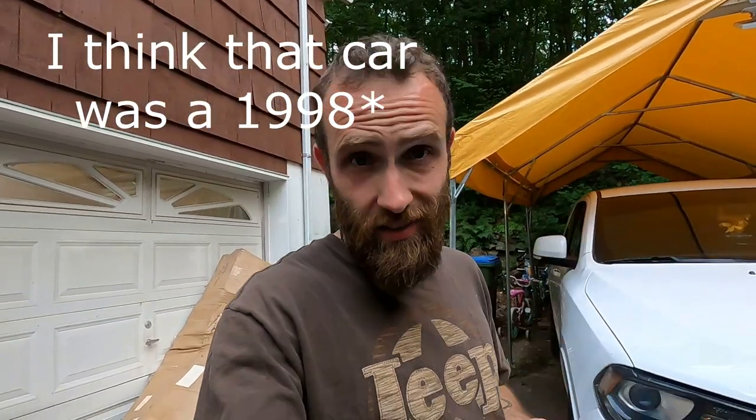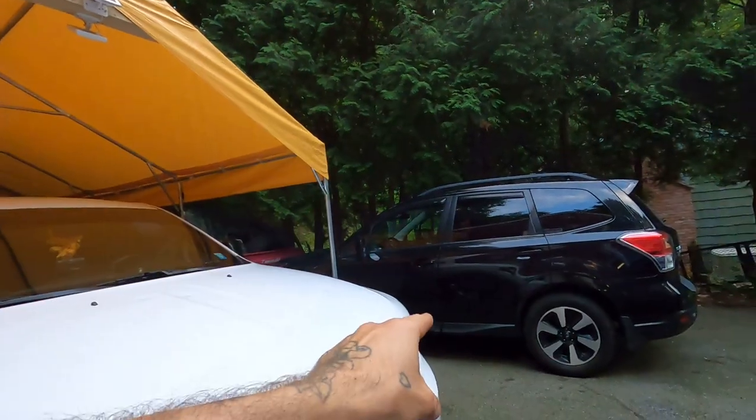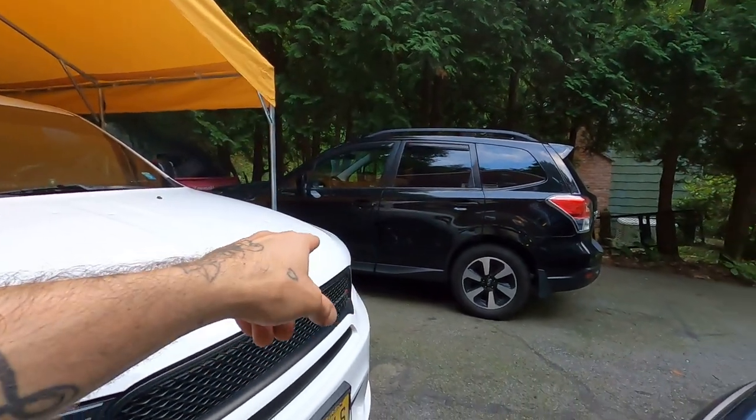I first learned about this on my 1990 Subaru Forester S. I recently rediscovered it on this 2009 Outback, and we're going to find out if it still exists on that 2017 Forester over there. Just a little bit of foundation information, then we'll dig right into it.